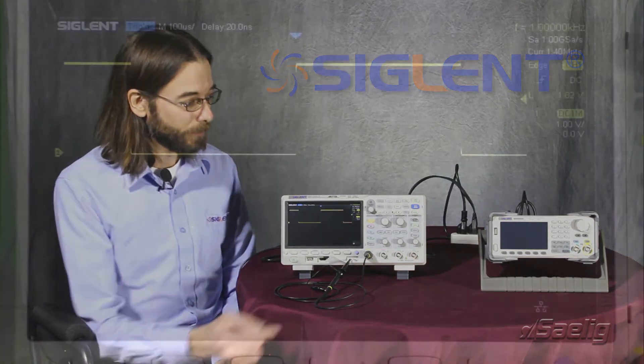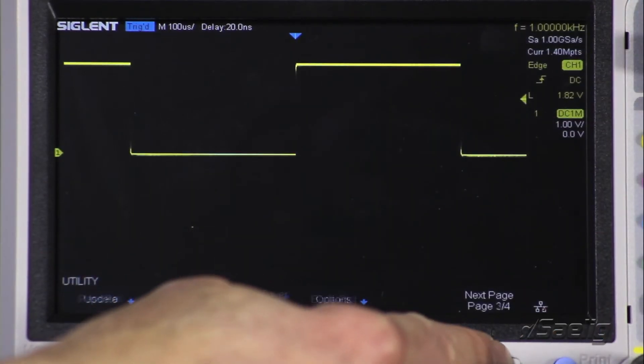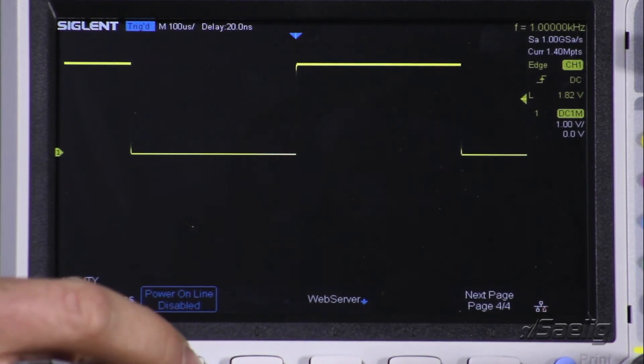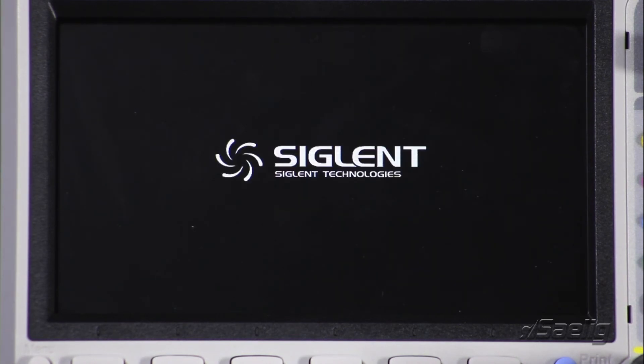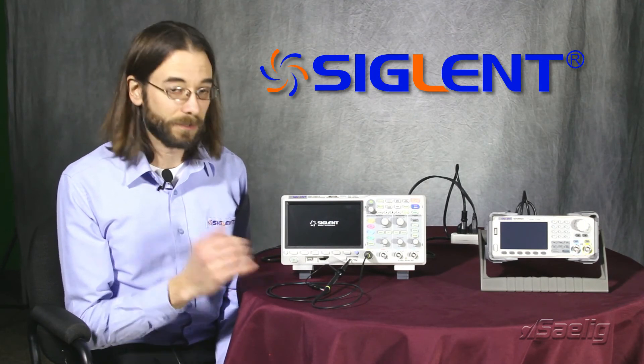That's very easy to configure. We're just going to go to the utility menu, go to page 4, and we can see here power online is currently disabled — that's the factory default — but we can simply press that button and enable it. Now if we were to cut power to the instrument and then the power comes back on again, we'll see that the instrument powers right back up and it's all ready to go. We don't have to have any user intervention.